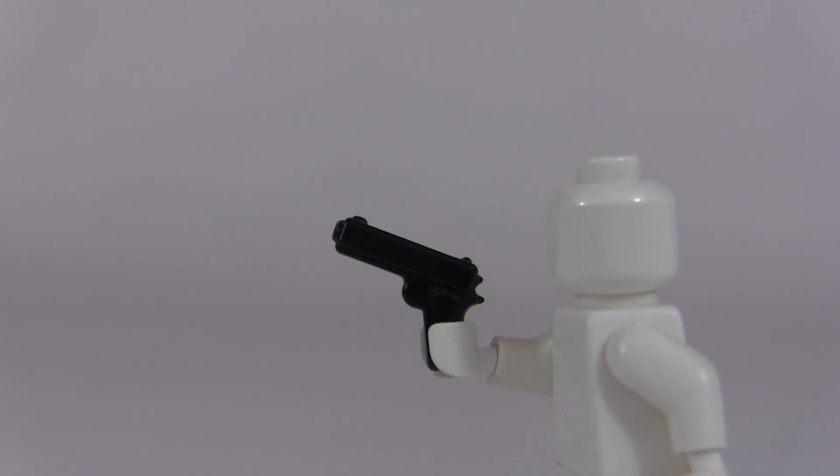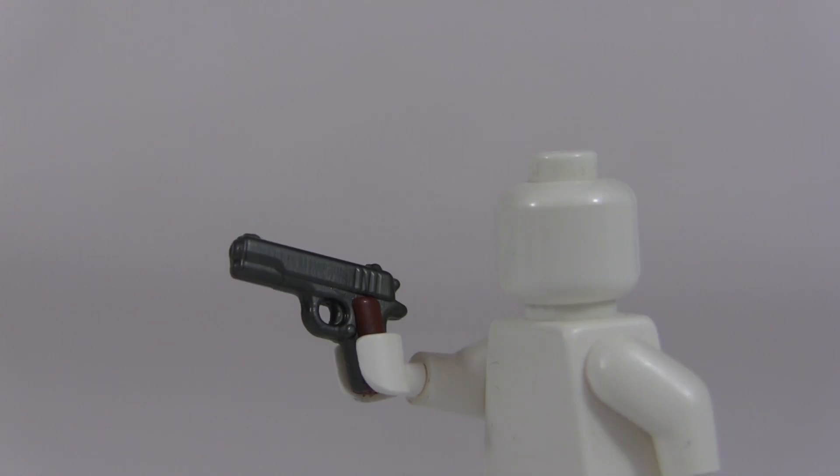We are looking at the old version of the BrickArms 1911 — this is the un-reloaded version in solid black. As you can see, there's not too much detail on this pistol. There's only one grip point, which is the grip, and all we have is a little exposed barrel, the sights, the trigger, and the hammer. That's really all the detail we get on this gun.